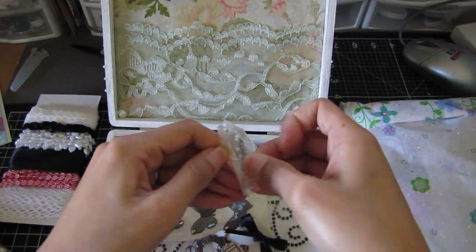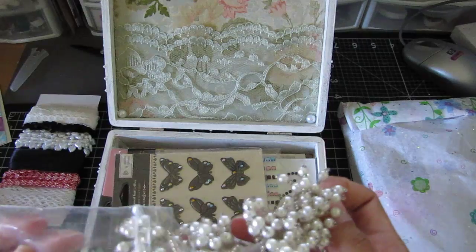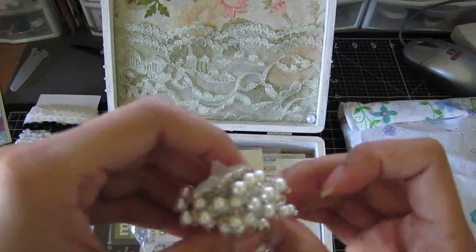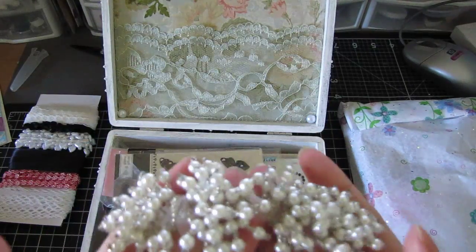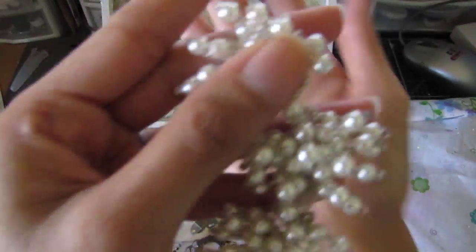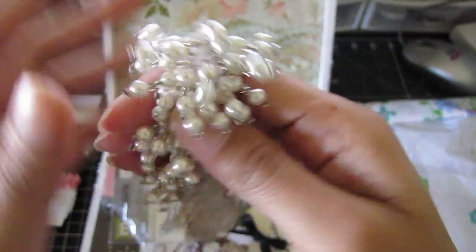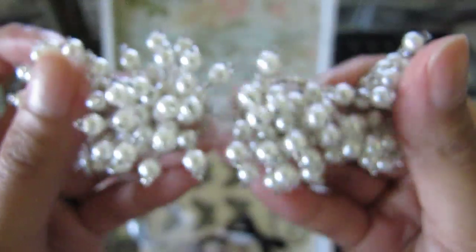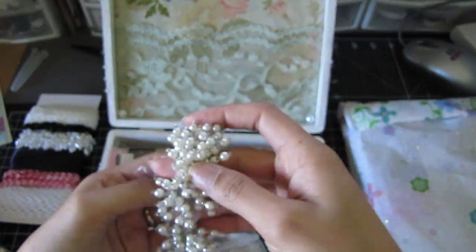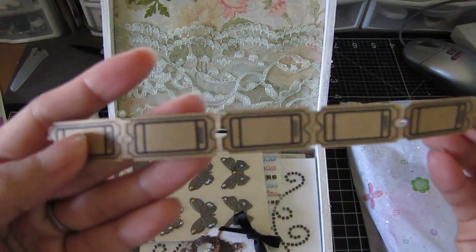Oh wait, I just saw something — what is this? Oh my god! I've gone to crops with Gina several times and she showed me this awesome trim. I can't believe she gave me some! She only got like this beautiful trim for a dollar, and I know she was hoarding this. I can't believe she gave me some — and this is a lot! This trim is so gorgeous, oh my freaking god. Thank you so much! And then she gave me some tiny little tickets too.